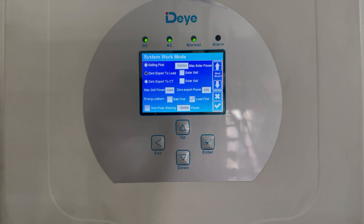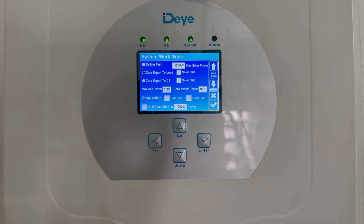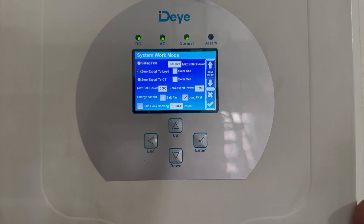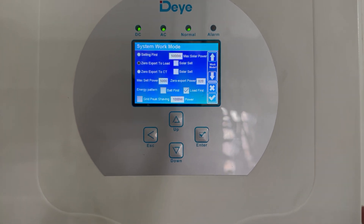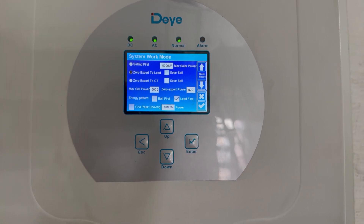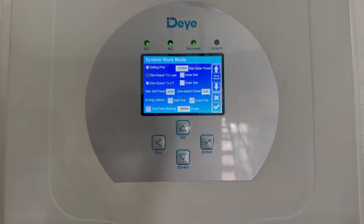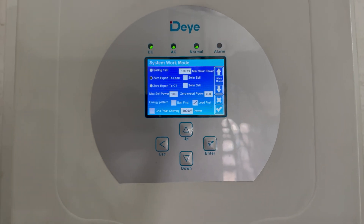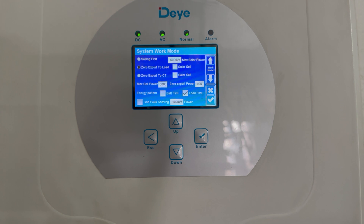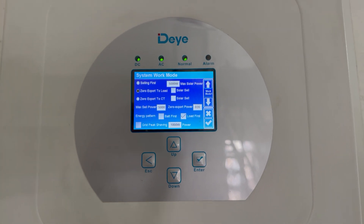Zero export to load prioritizes sending power only from your solar to the items or circuits on your house that are connected to the inverter. So it won't send any power to anything else — you'd kind of view that as an off-grid inverter.